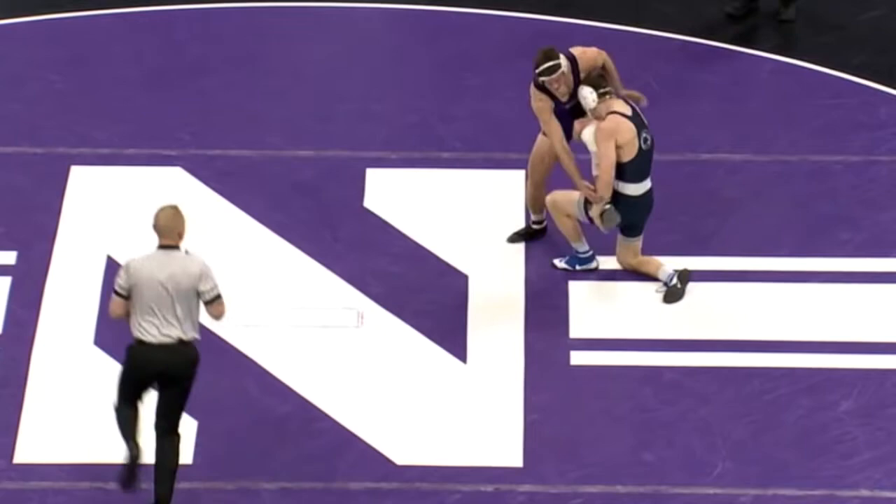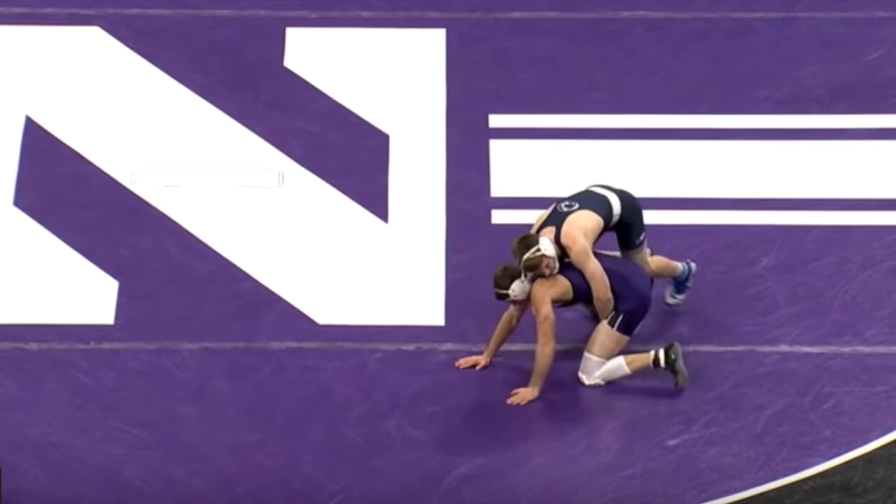All right, folks, here we have Jason Knopf against Ryan Deacon. Awesome post single leg, head tight, picks it up immediately. Sweet finish.